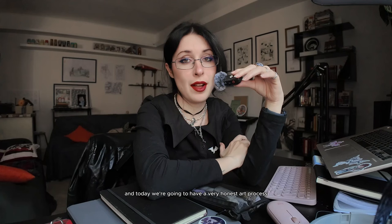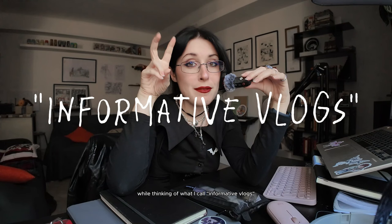The purpose of this video is to show you the ugly side, the less glamorous side of all those art processes we see on the internet nowadays. I had this idea while thinking of what I call informative vlogs. I submitted some of my ideas to you and this was the most requested one. So yeah, we are going to do this today.